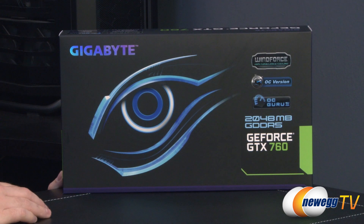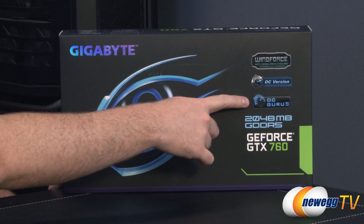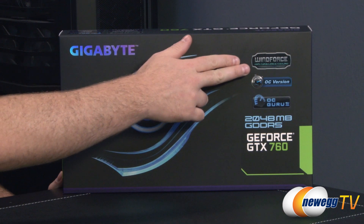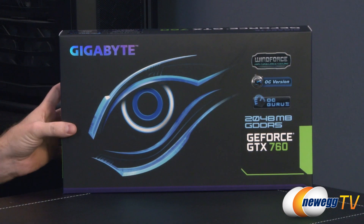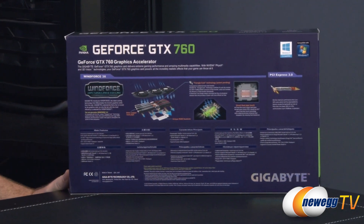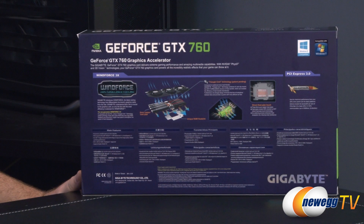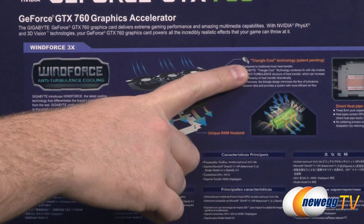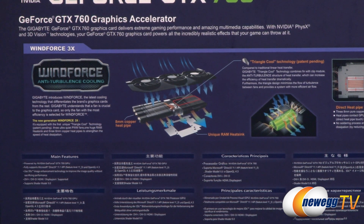You also get 2 gigabytes of GDDR5 memory, and Gigabyte's own OC Guru 2 overclocking software, which you can use from within your operating system to overclock the card beyond its already overclocked state, since this is the OC version. This also features the Windforce cooler designed specifically by Gigabyte, which has an exploded view displayed on the box. It features three fans and Triangle Cool technology, which uses triangles to direct airflow.